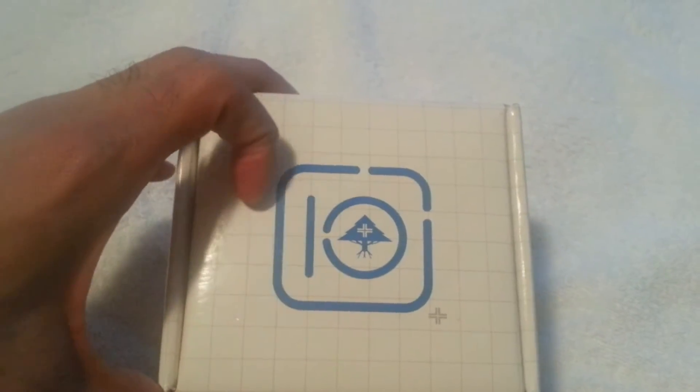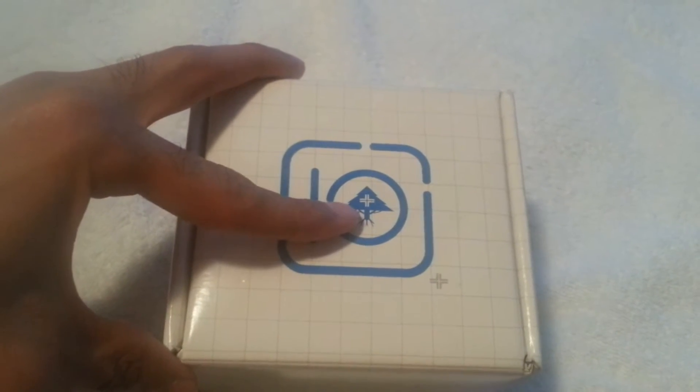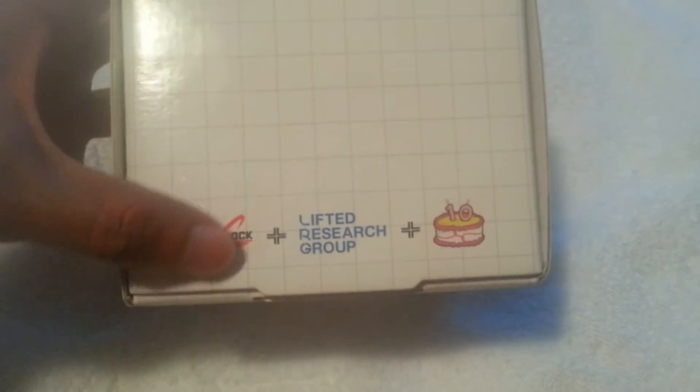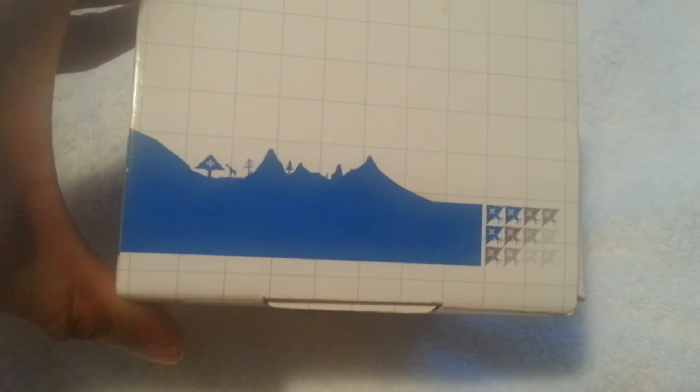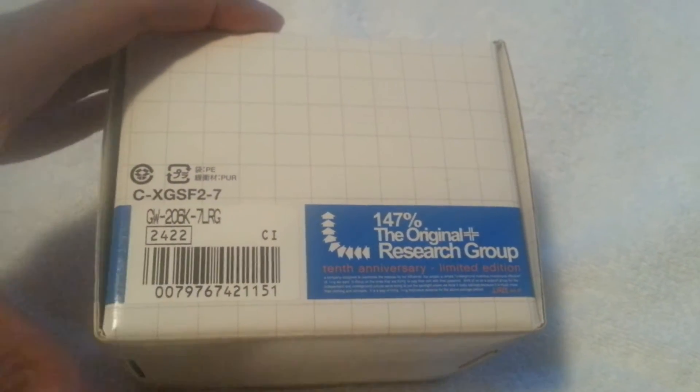Here's the box of the LRG Frog. It's got the 10th anniversary logo with the Research Group logo on the top. It's got 'G-Shock plus Lifted Research Group equals 10 years.' Really nice design box — model GW206K7 LRG.